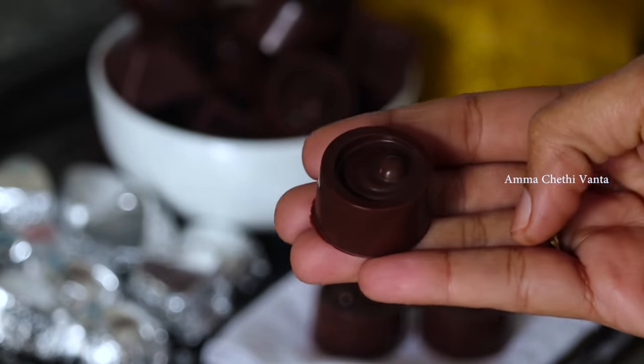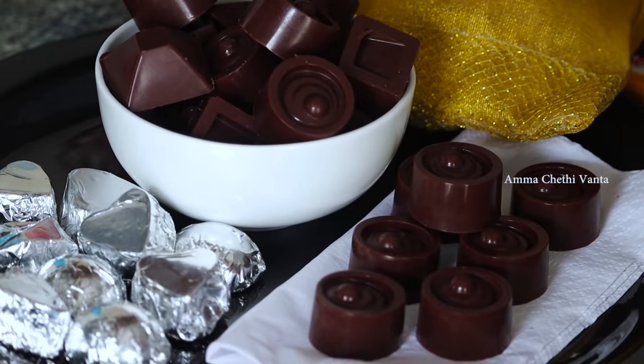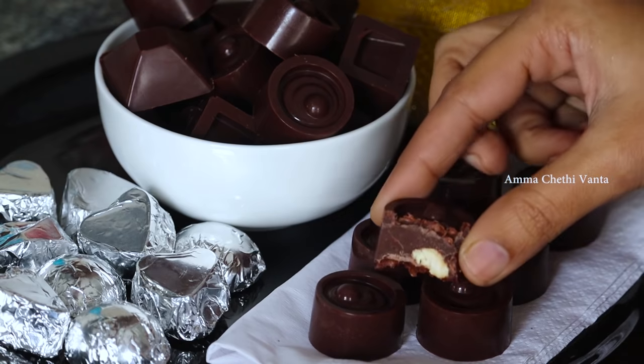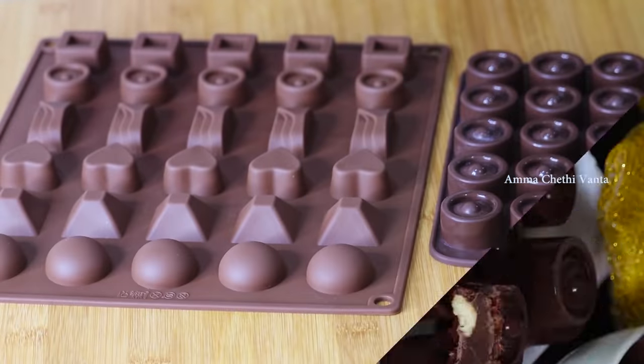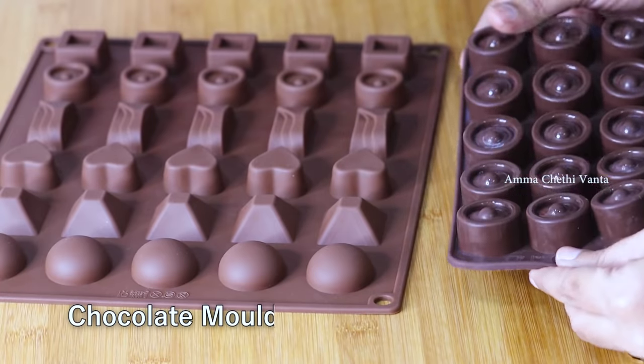I am going to show you a very clear video with a couple of steps. The chocolate is more delicious and tasty. Let me tell you how to prepare homemade chocolate. Let's prepare the first hot chocolate.